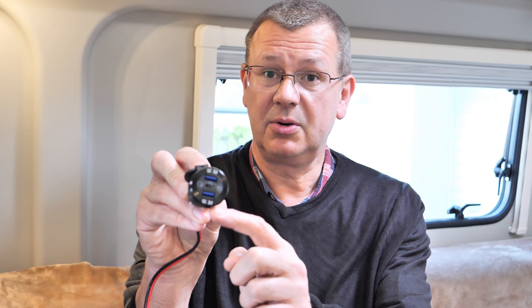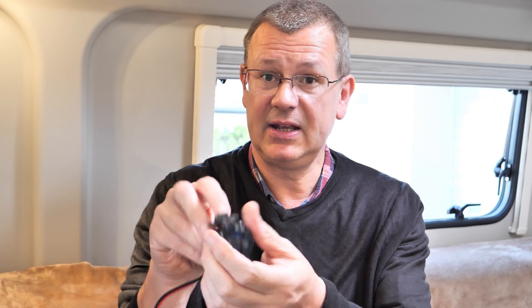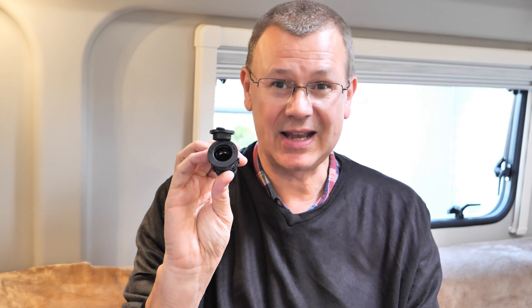Hi, I'm David and welcome to Leisurebit. Today we're going to be fitting two USB quick charge ports, one USB-C power delivery port, and also an extra 12 volt socket, so let's get cracking.